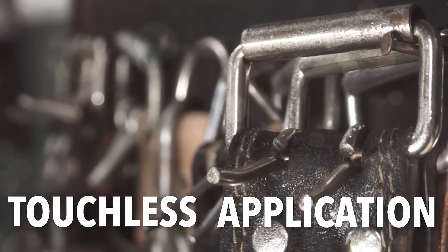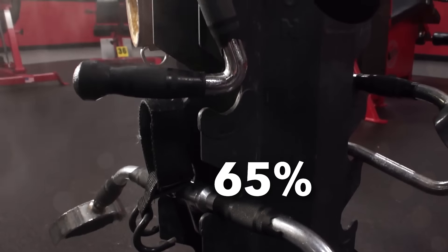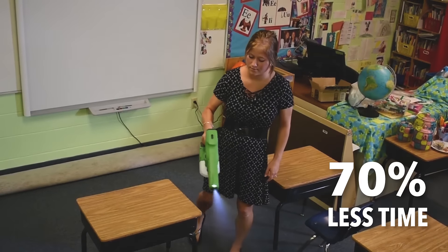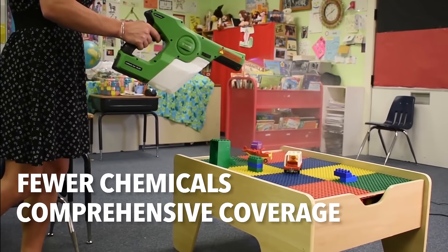They're highly effective, with touchless application that reduces effort and risk of cross-contamination. They're cost efficient, using 65% less chemical solution. They're fast, taking 70% less time. And they're safe, with fewer chemicals and more comprehensive coverage.